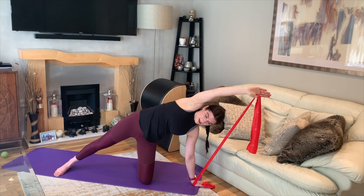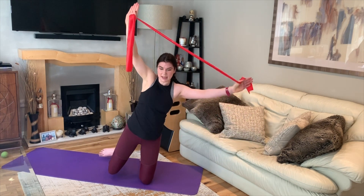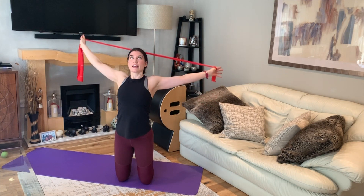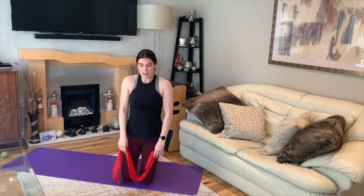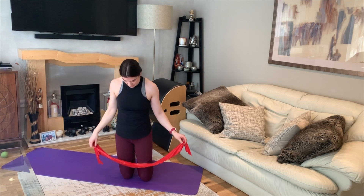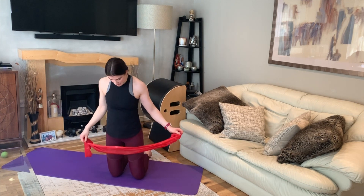Bend that bottom knee in, and as you bring that top knee in, lift the band up and stretch it behind you to open that chest. Bring the band down and give those shoulders a roll. We're going to repeat that on the other side — always check your space, knowing that the top leg will need room to go out to your side.